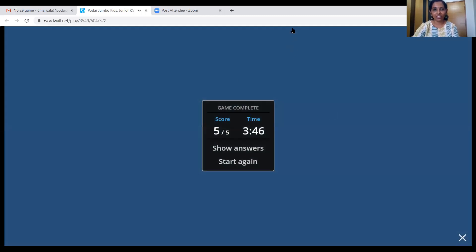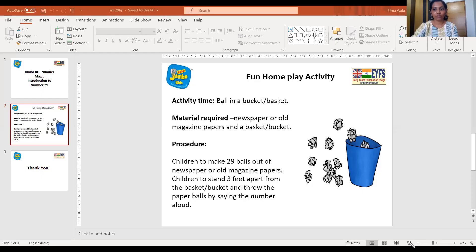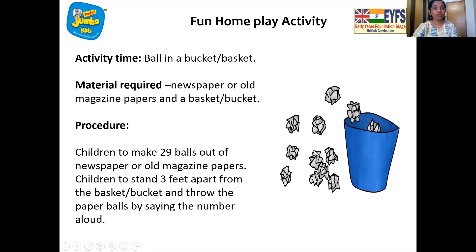Fantastic, children! We got all correct. Very good. Come on, pack your bags. And now it's time for our home play fun activity. We have to put balls in a basket or bucket. Use any newspaper or old magazine papers, crumple them, and make twenty-nine balls. Then take a basket or bucket about three feet away, throw each ball in, and count from one to twenty-nine. Enjoy the activity and teacher will see you soon, children. Bye!